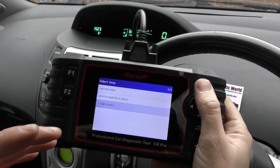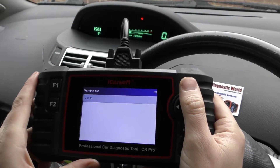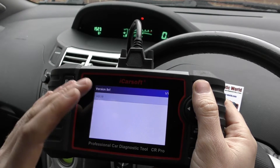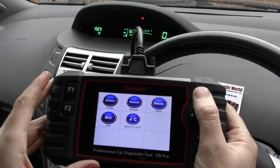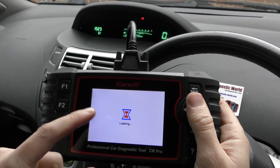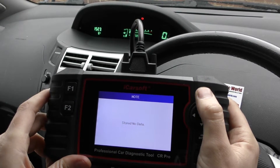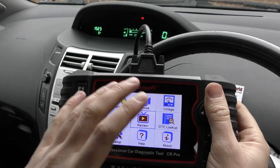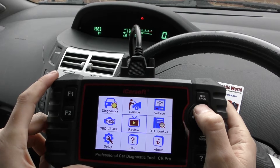You can also record that live data. If you suspect one of your sensors might be faulty and you want a reading of what it's like while you're actually driving, you can record the data and then go back and review it by clicking the review button. We haven't recorded any data on this tool, but this is where you would come to watch it back — it gives you all the vehicle details like speed and temperatures for when faults were occurring, which is very handy.